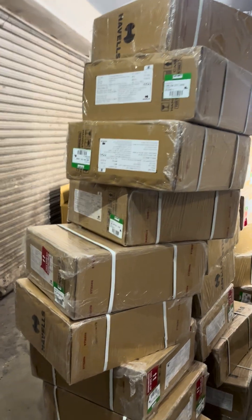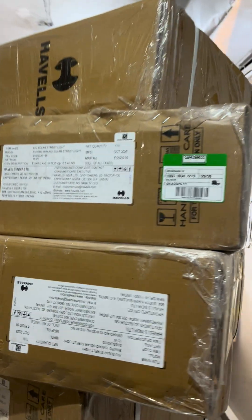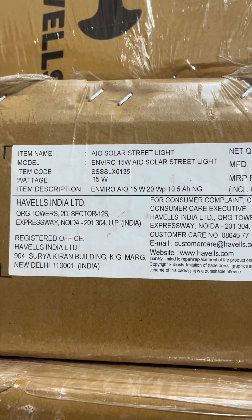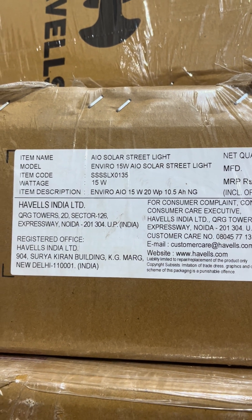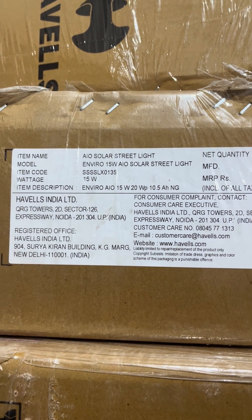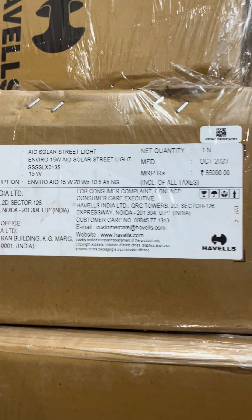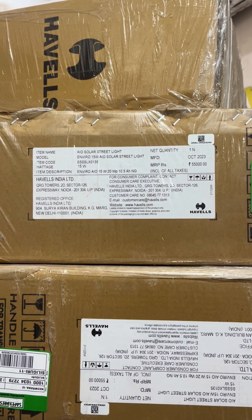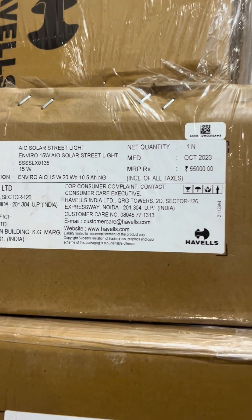Hi guys, this is a new light by Hewells. As you can see, this is an all-in-one solar street light. The model name is Enviro 15 watt all-in-one solar street light. The wattage is 15, the make is by Hewells India. This product carries a warranty by the company itself and has an MRP of 55,000 rupees.